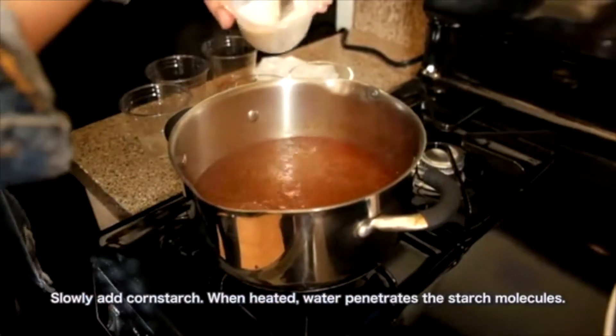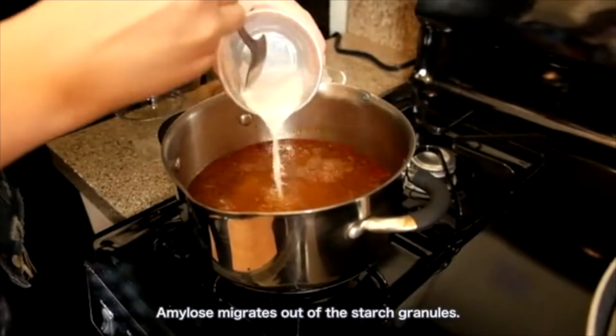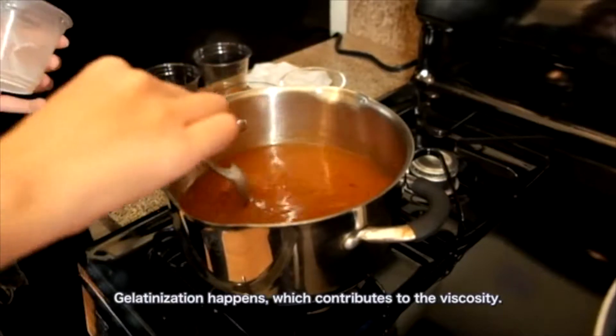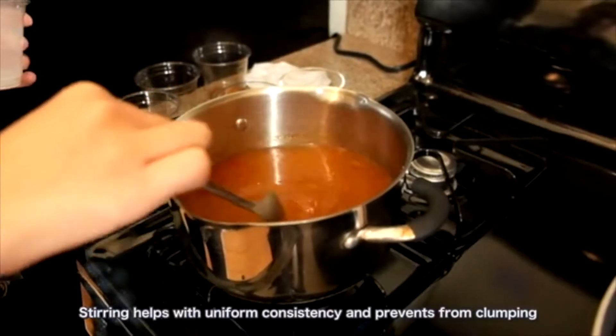Slowly add cornstarch. When heated, water penetrates the starch molecules and amylose migrates out of the starch granules. Gelatinization happens, which contributes to the viscosity. Stirring helps with uniform consistency and prevents clumping.